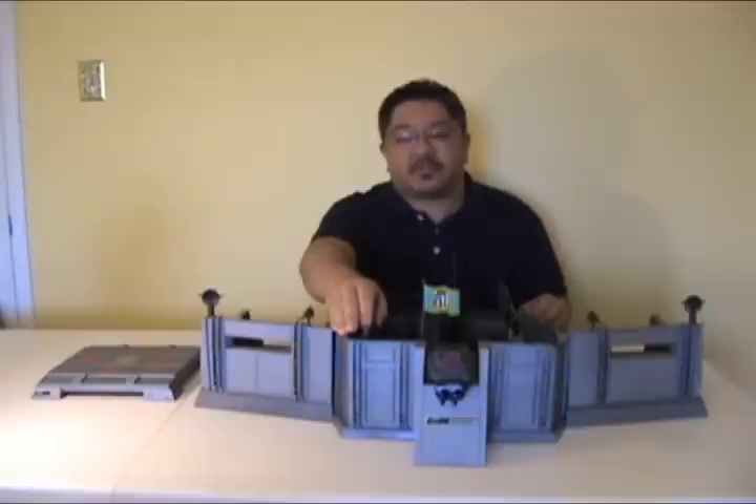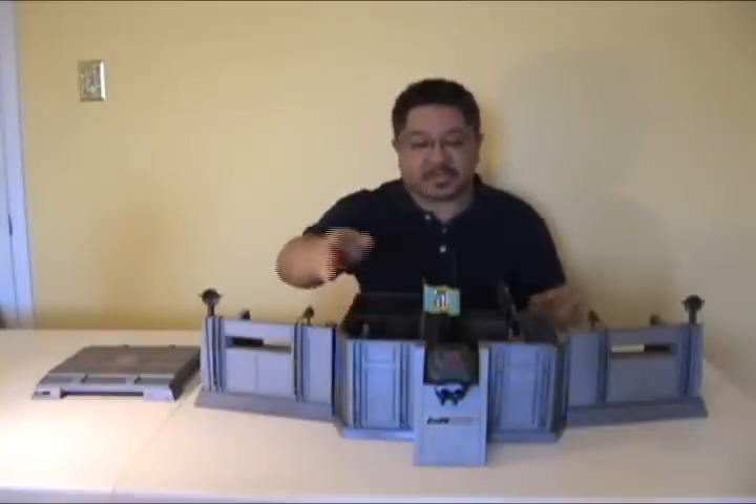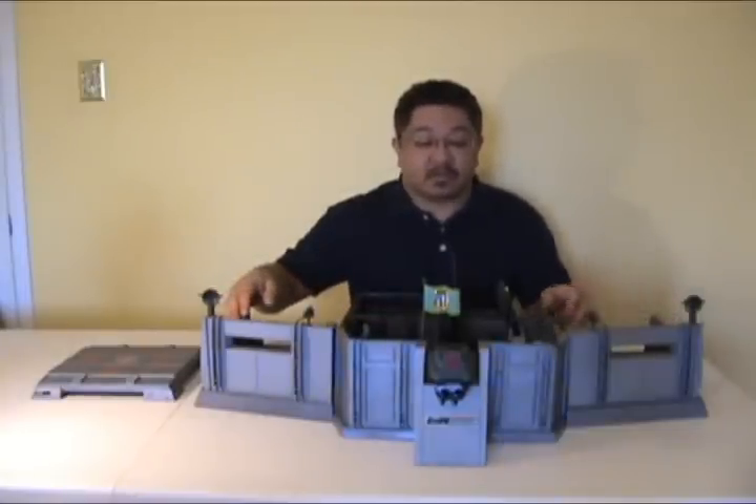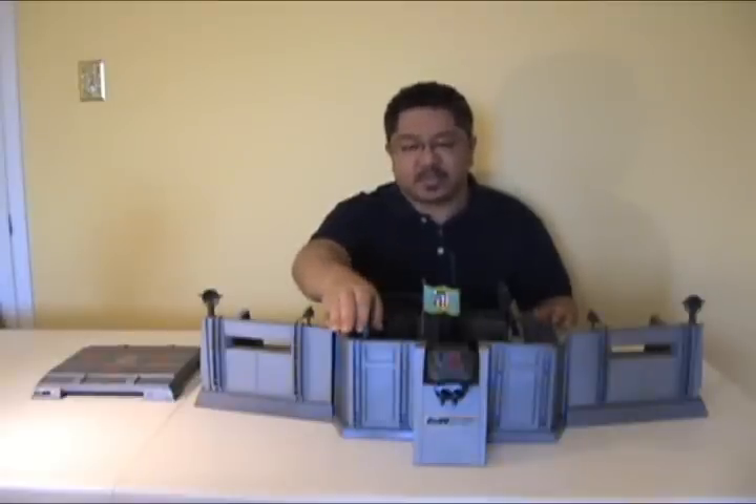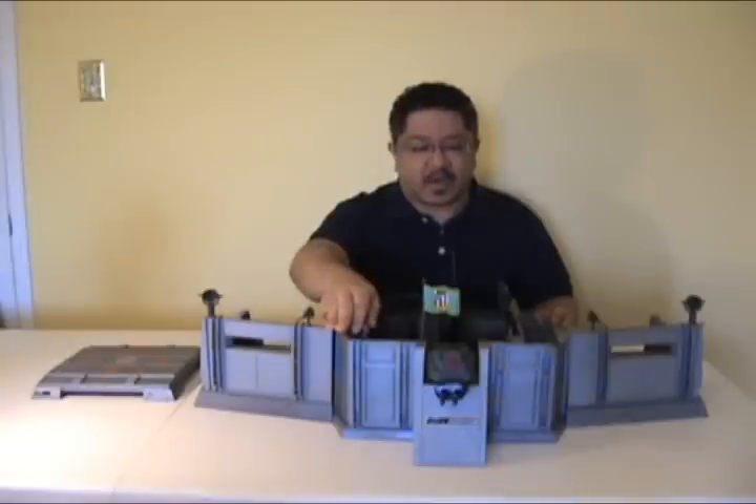Now on the surface, the Headquarters is a very long, sort of angular, open-ended headquarters — kind of bland on the surface. So why is it so popular with collectors and why did it become such an iconic piece of GI Joe lore? Well, I'll show you why in just a moment.